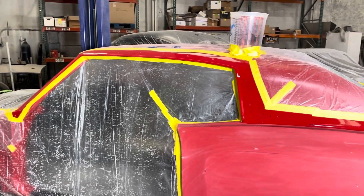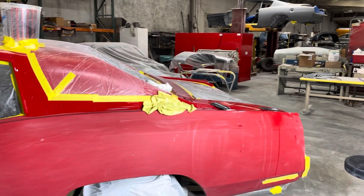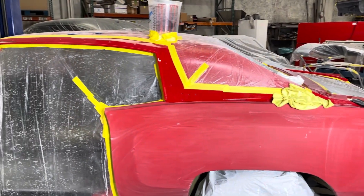All right everybody, so this is what the car looks like right now. You can see he already started color sanding it. Let's talk to Luciano and get a better understanding of what the process is for color sanding.